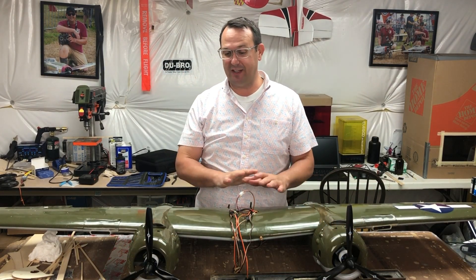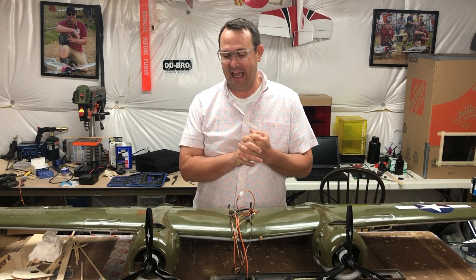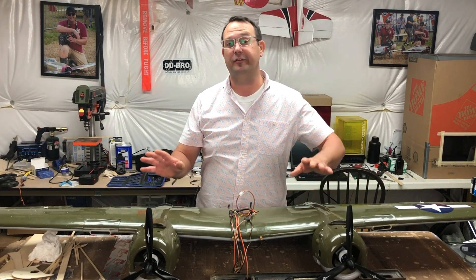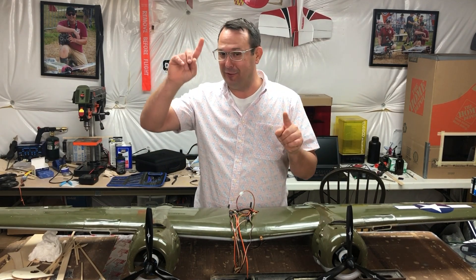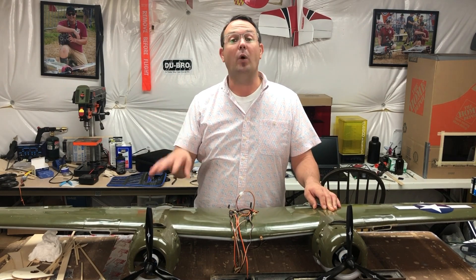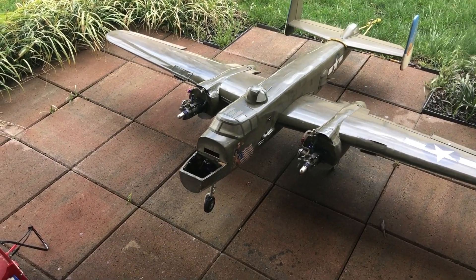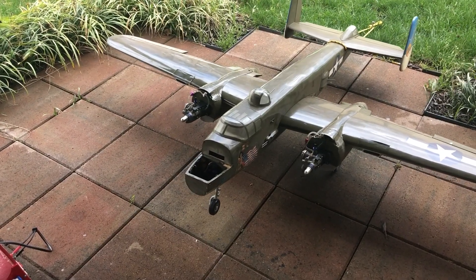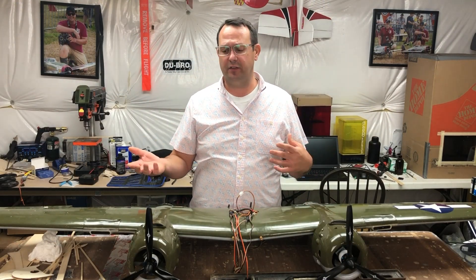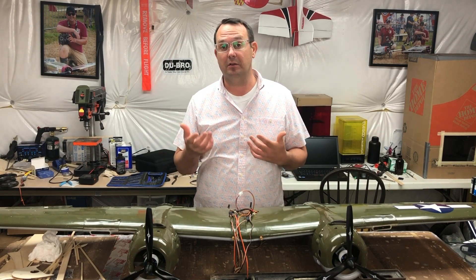This is the wing section of the first project — a Hangar 9 B-25 Mitchell. This airplane has been out of production for about 15 years, so it's been a while and it's really difficult to find parts, though parts can be found. A bit of back history: it was owned by a club member who sold it to me. It was glow-powered and I have converted it to electric. This airplane was designed from the onset to be either glow or electric powered, so it really wasn't that difficult to get specifications from Horizon Hobby to make the conversion.